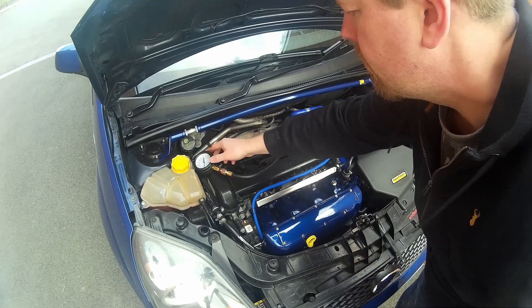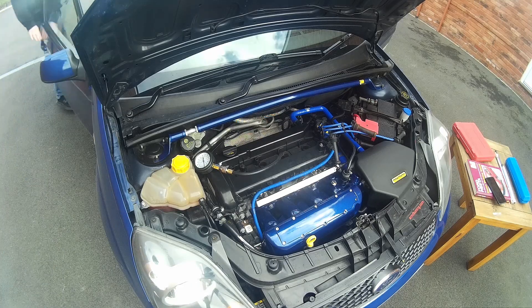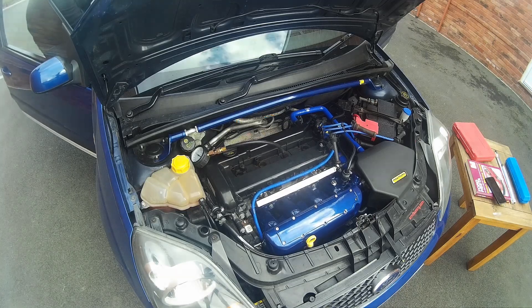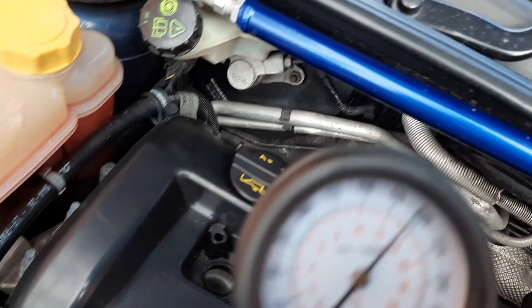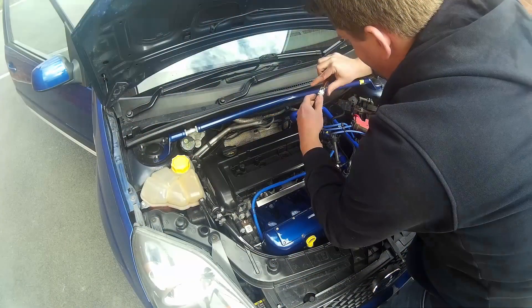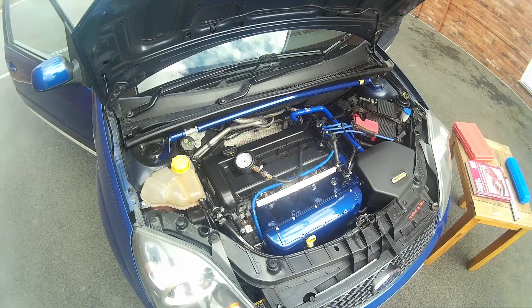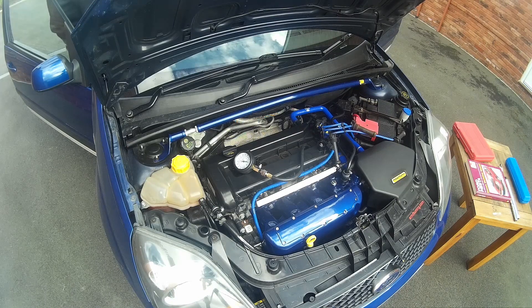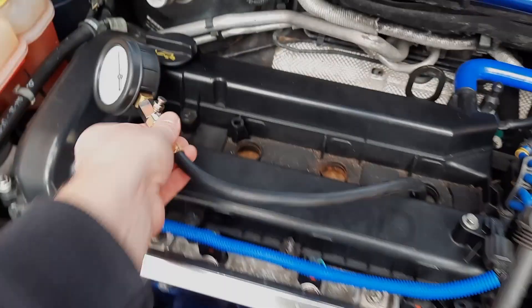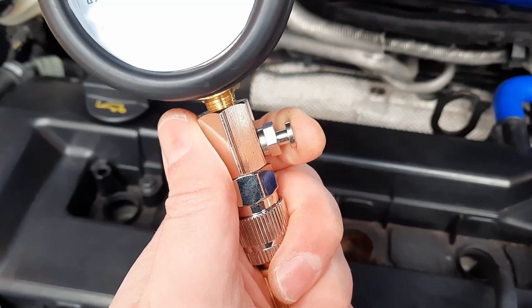It's now just a case of repeating the process — straight on to cylinder number three. I'm not going to bore you with the full process, let's just get to the good stuff where we turn it over and get the pressures. Cylinder number three comes out at 193 PSI — that's not too bad, pretty close to the other two. And then finally cylinder number four: same process, and that's 193 again, thereabouts. Pretty happy with that.